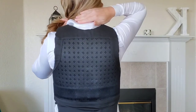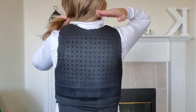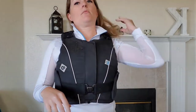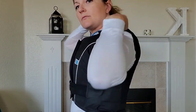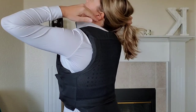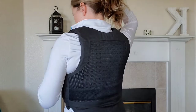I wear a 1K helmet that comes down lower and I never feel my back hitting into the back of my helmet. I've seen with some people that the body protector comes up so high in the back that it interferes with their helmet, but I haven't had that issue with this style — it's cut pretty low while still covering the spine.